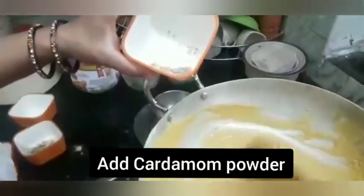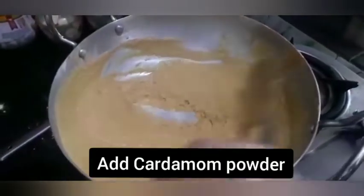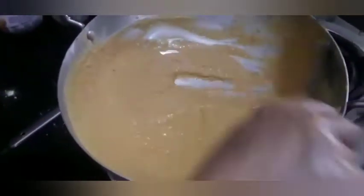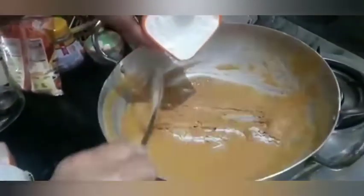Now at this stage, when the besan is ready, you can add the elachi and sugar powder in it.